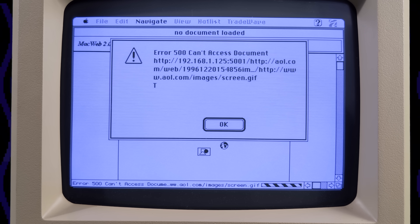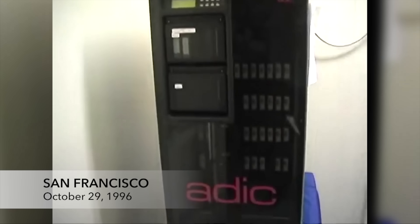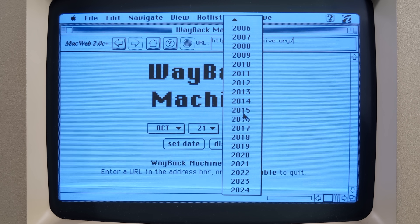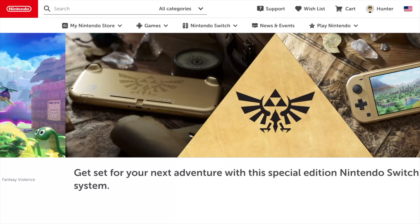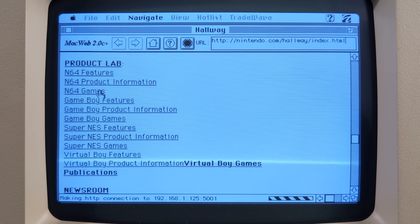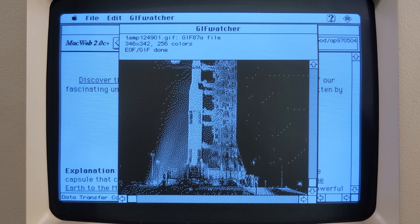This next one's a little out there, so bear with me. Instead of spending all this time trying to make modern websites work on an old machine, what if we just used old websites? And that's where the Internet Archive's Wayback Machine comes in. Since 1996, they've been taking snapshots of pretty much everything on the internet, and with Mac Proxy Plus's Wayback Machine extension, we can access all of it. You can set the date to any time between January 1st, 1996 and today. And while the extension is enabled, instead of showing you what a given website looks like today, it'll show you what that website looked like on that date. Something about browsing vintage websites on a vintage computer just feels right. And you can even download images and other files that the Internet Archive has backed up. Like these from NASA's Picture of the Day Archives, which started in 1995.